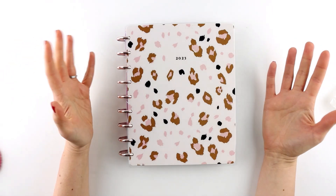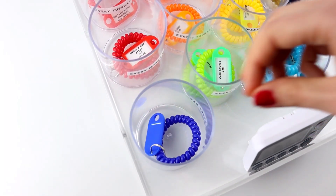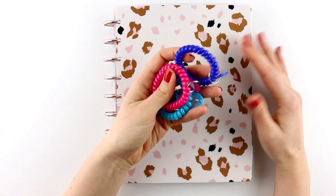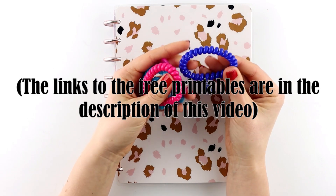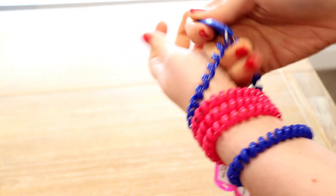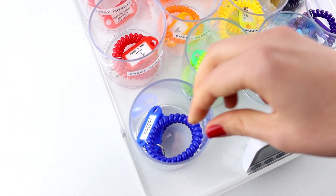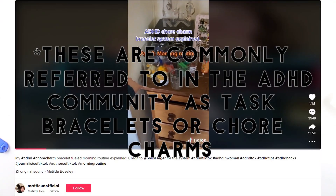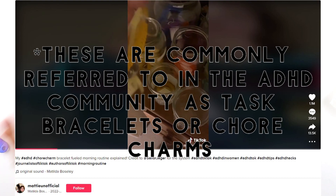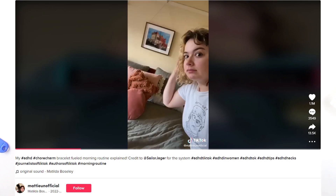Hey everyone, today I'm discussing a system of combining your planner with task bracelets or chore bracelets to complete chores. Even if you don't have ADHD, I think this could be really helpful for completing chores. I did not come up with the idea of task bracelets — I saw a video on TikTok which I'll link down below.